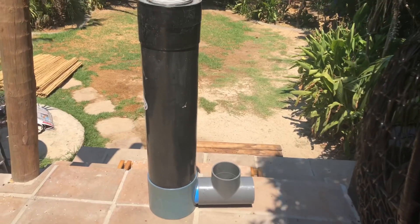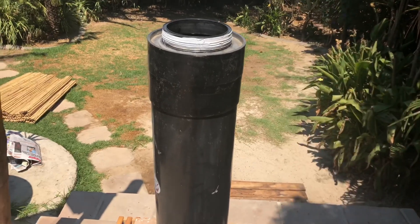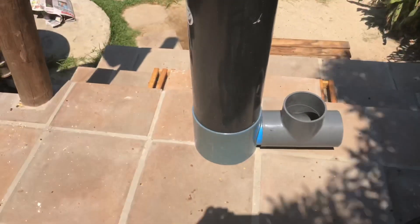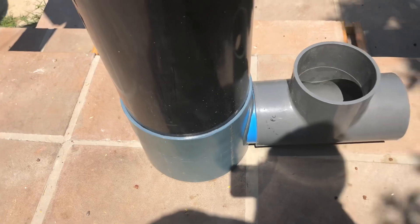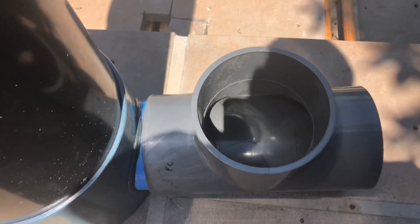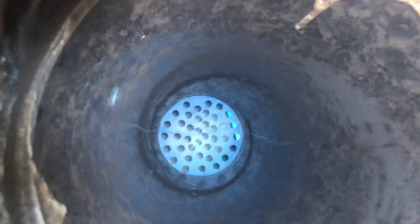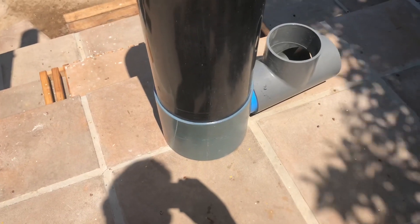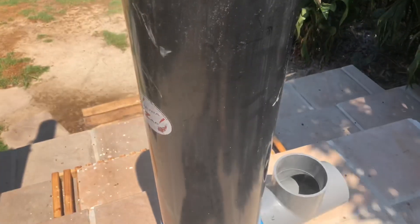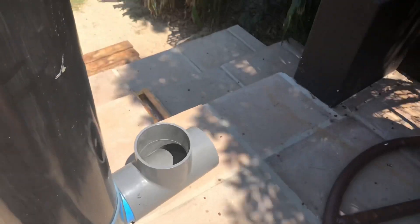Here we have the makings of my new protein skimmer. I've taken a normal bioball filter — the black tube — which had a base at the bottom with a small outlet. I got someone to custom make a new base, that's the blue piece, then take it out to 140mm piping and a 140mm tee piece. Inside the chamber there's a grid about 20 centimeters up from the bottom, just about where that blue line starts. Water comes through the bioballs, drops onto water at the bottom, creating foam, then moves through the system.